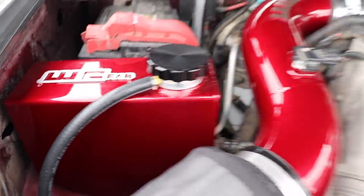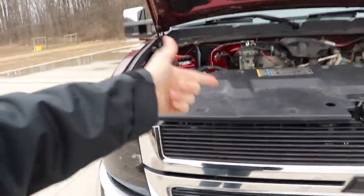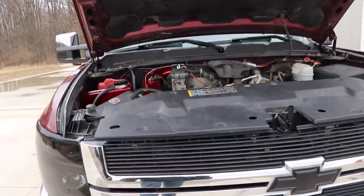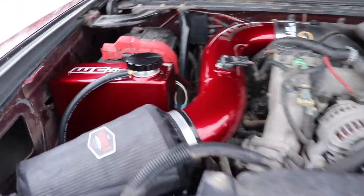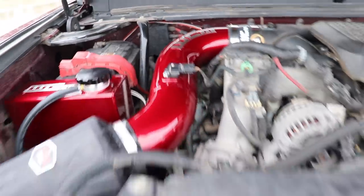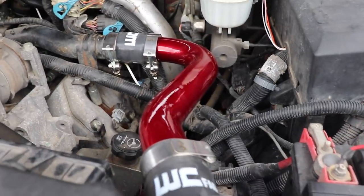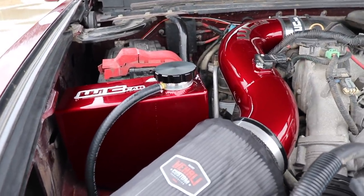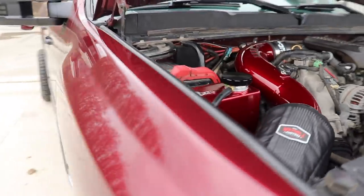They don't just sell Duramax stuff — I know they're known for their Duramax stuff, but they have parts for LB7s, LLYs, LBZs, LMMs, LMLs, L5Ps, all that stuff. They do still have some stuff for Cummins trucks too. They make really cool parts, and their value is actually very reasonable given that it comes powder-coated with options you can pick. Compared to other stuff out there that's not quite as nice but still pricey, this stuff is definitely better bang for the buck. You can see how the color goes with the paint of the truck very nicely in the right lighting.